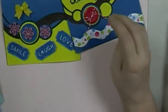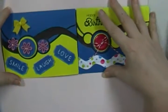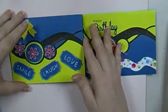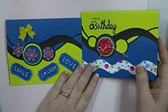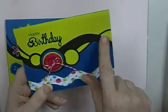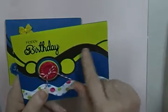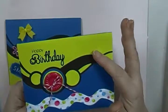Hey guys, Scrappy K Sue. I have a couple of cards I want to share. This one's a birthday card and this one's a birthday card too. I wanted to use this die here — it's a Spellbinders die I've had for a while and never used, so I wanted to use that. I did it in these colors because I just wanted to do something really bright and cheery looking.